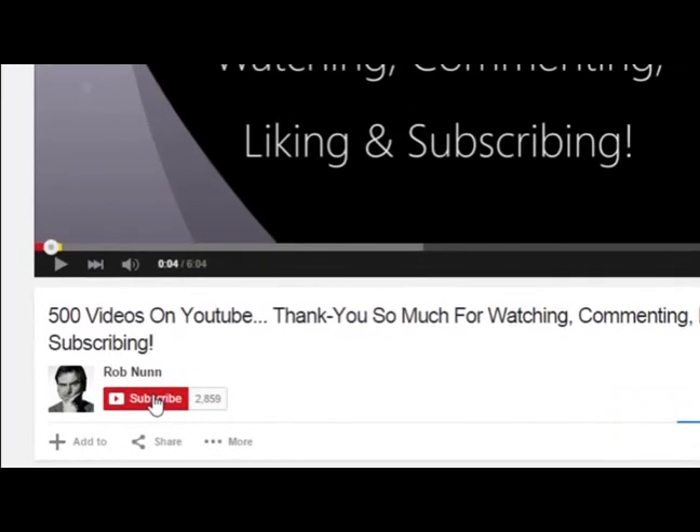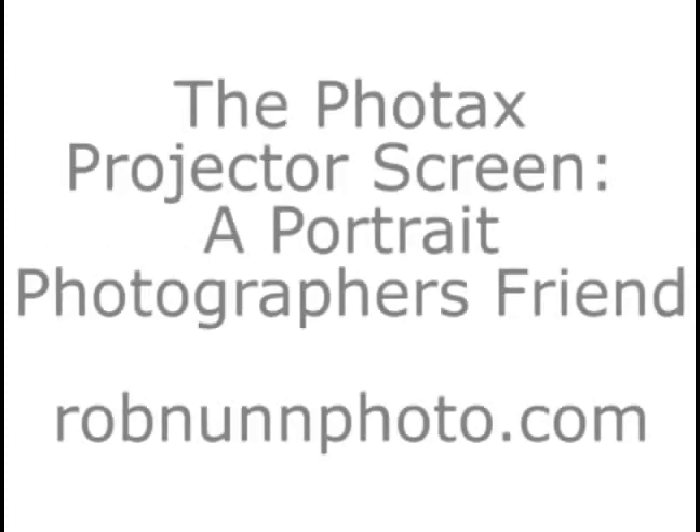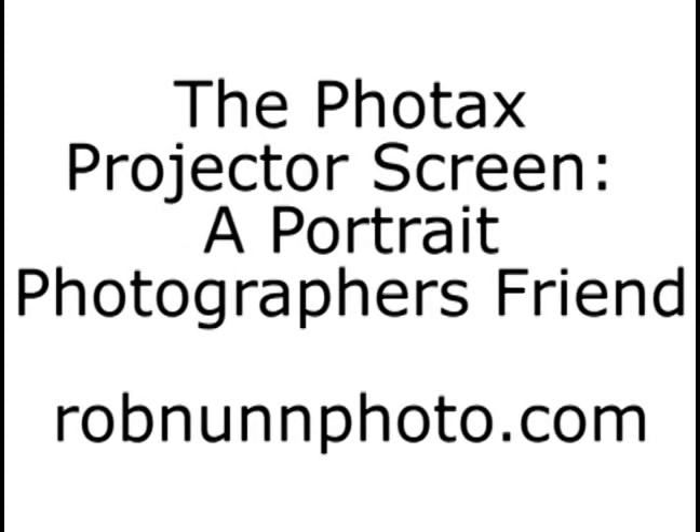If you like the video please remember to subscribe. I'm Rob from robinonphoto.com and today we're going to be approaching one of those tricky things that gets in the way if you're an amateur photographer or even a pro photographer.